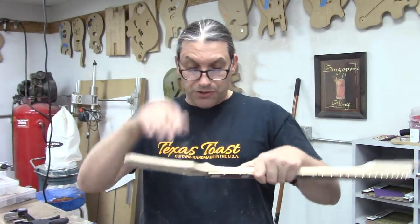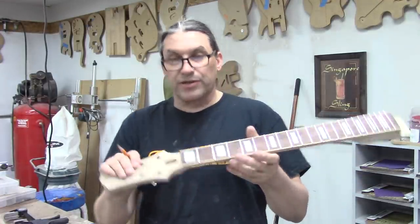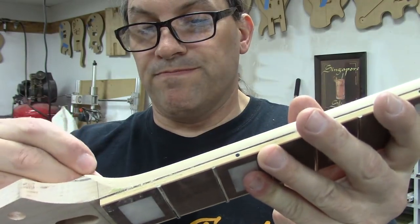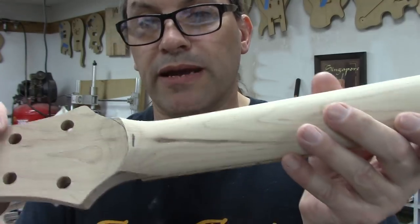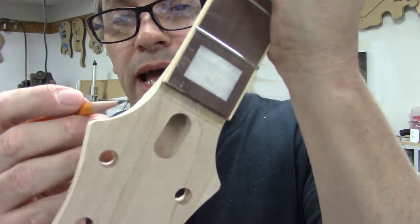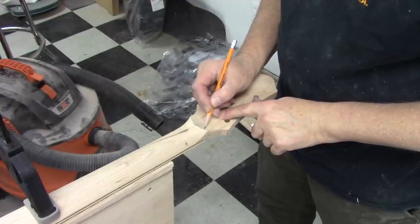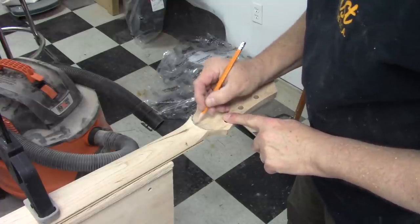We're going to draw some more lines and use a rasp to get the transitions closer. Generally speaking, you want the tip of your volute to be directly under the nut — as you can see, it needs to be moved about that much. We'll probably go back to the old man machine to sort that out. Since it was already set up, I went ahead and did it. Now we're going to draw some lines to give us an idea of what we want our volute to look like and where we want our neck to stop being a neck and start being a headstock.